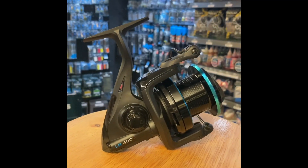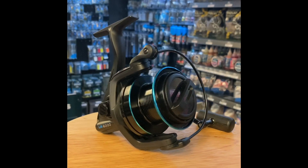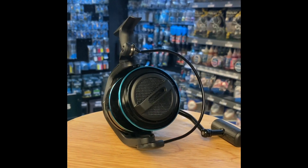The Nash LR6000 mini pit reels are now available. They are an excellent value option for matching up with Nash Dwarf or Scope rods.